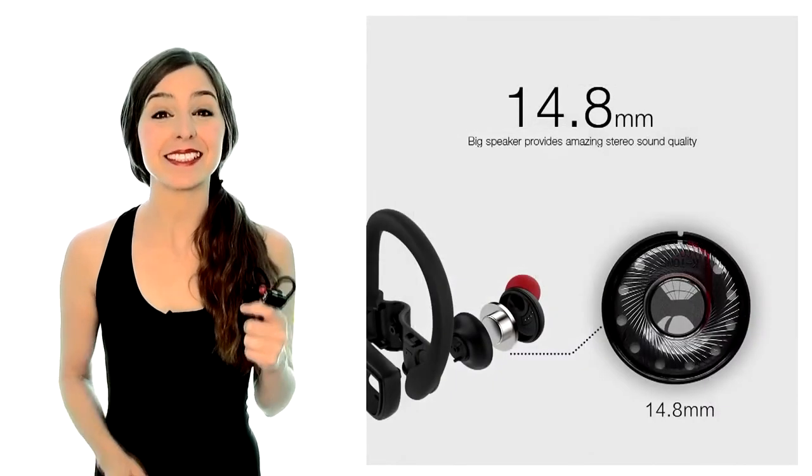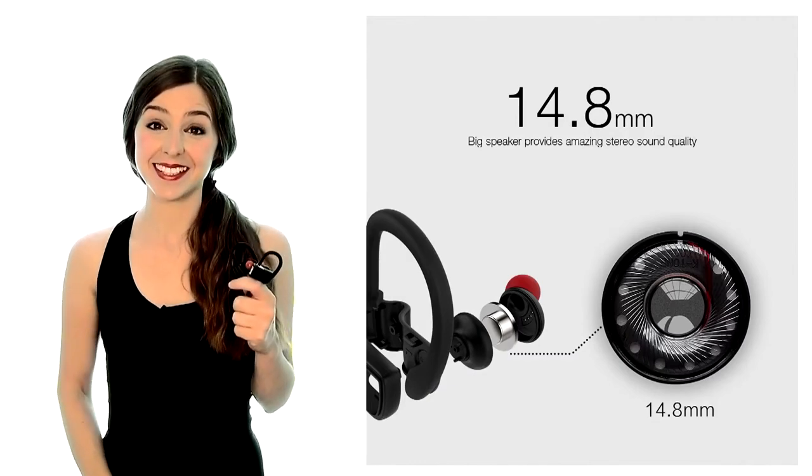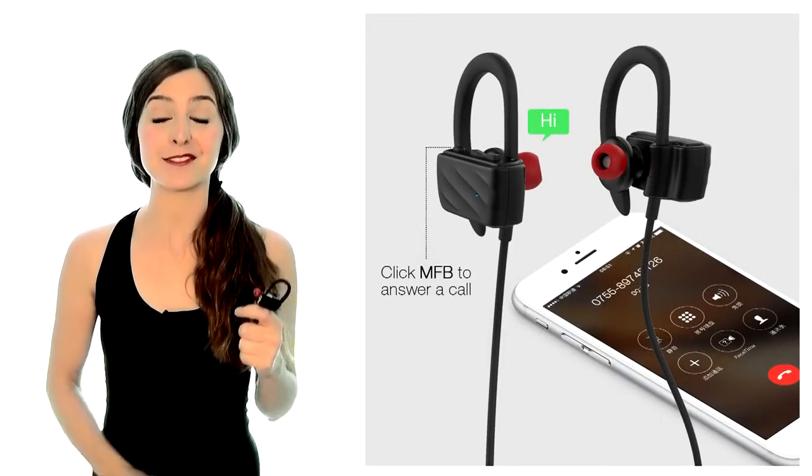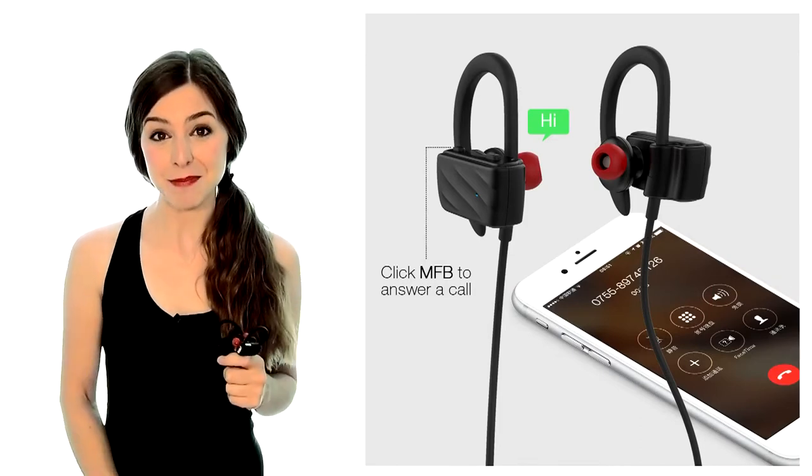The built-in CVC 6.0 noise reduction means you're guaranteed focused HD sound. We've even included a microphone for easy hands-free call answering, making your conversations completely mobile.